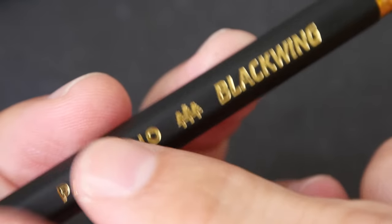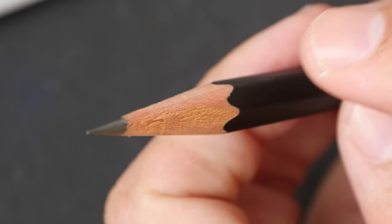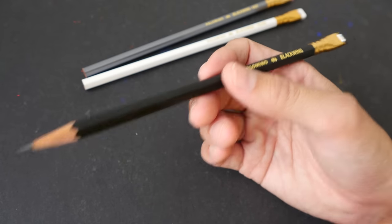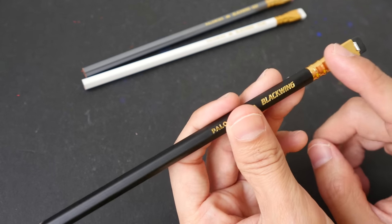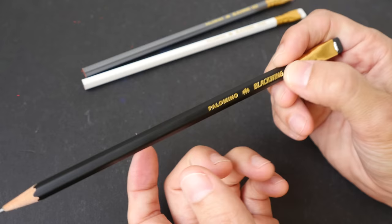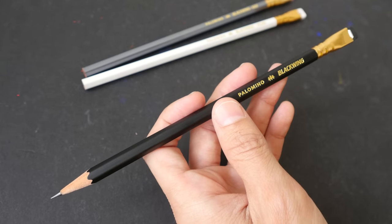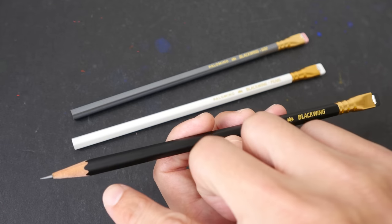I also like the gold-colored label — it's very classy. The wood surrounding the graphite core is cedar wood, and this is a hexagonal body design. The pencil feels very nice to hold, though I can see that for other brands as well. One thing I really like is this part: when the pencil gets shorter and shorter, you can still hold and use it without needing a pencil extender. It makes the pencil look more premium compared to other wooden pencils.